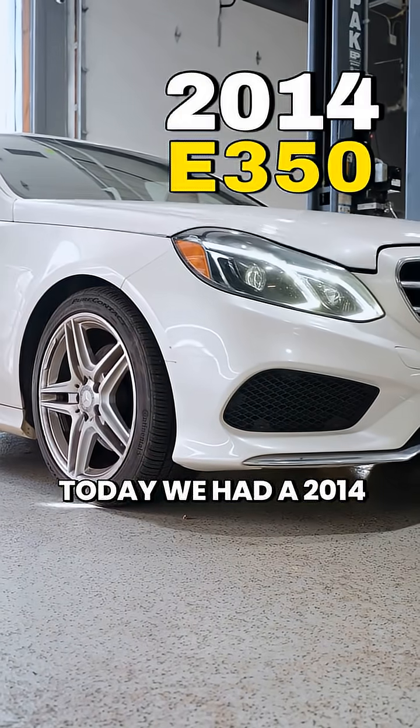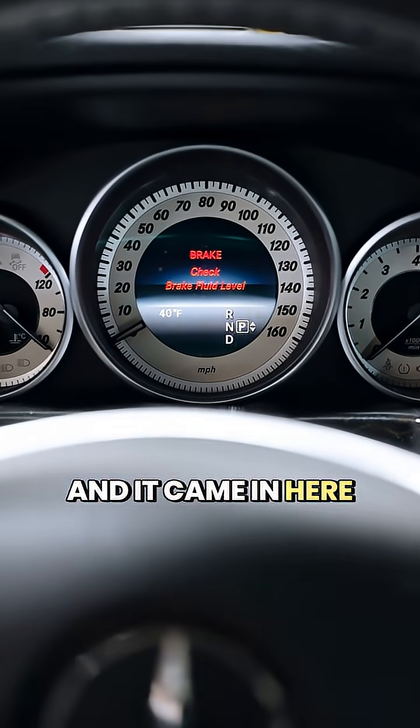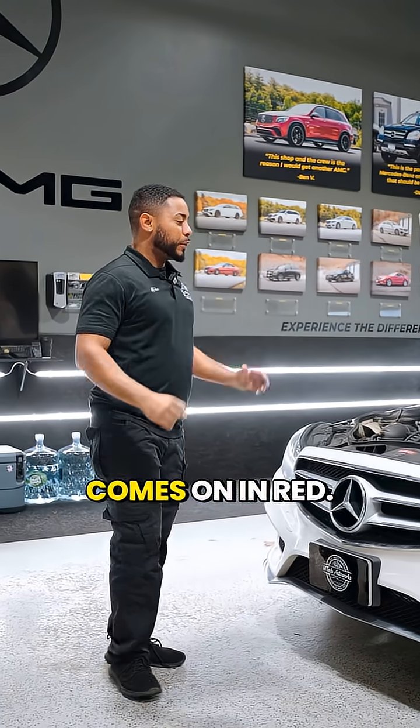Today we had a 2014 E350 towed in with about 79,000 miles and it came in for a check brake fluid level light. You can see it's on in the dash — it comes on in red.